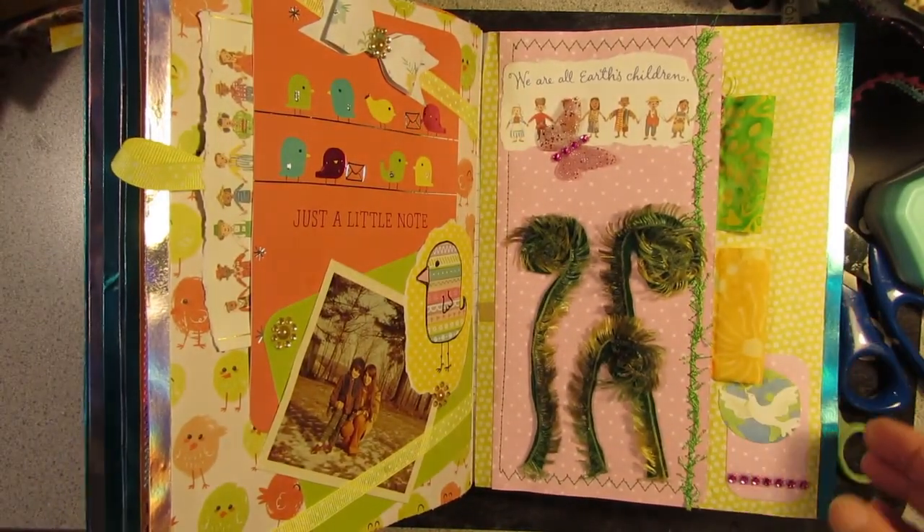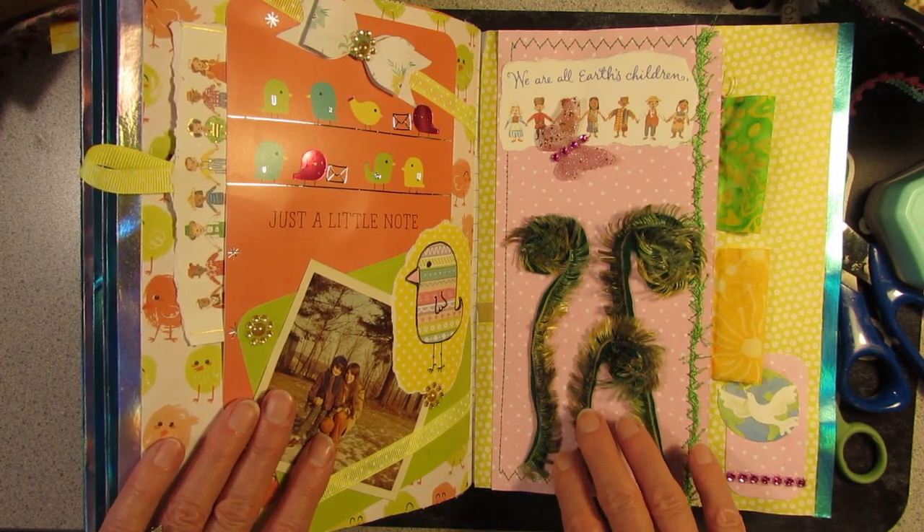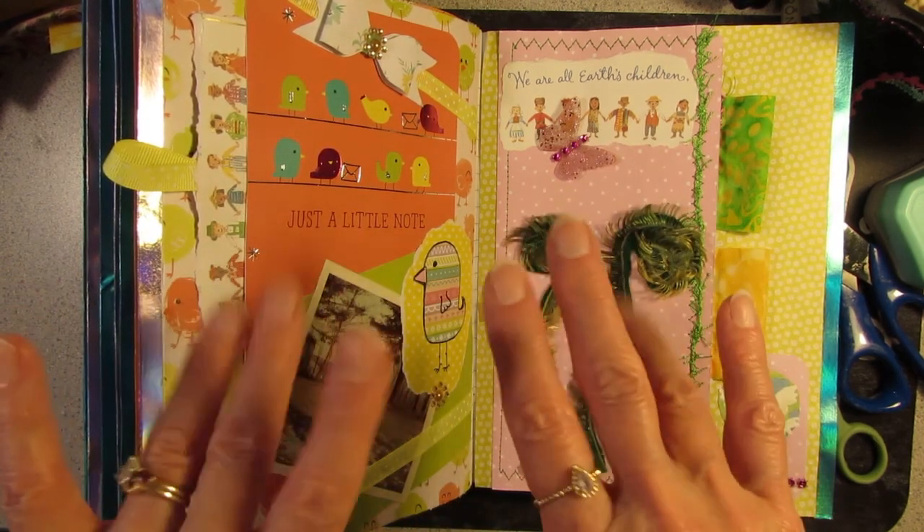Thanks for coming along today, and happy nature junk journaling — or junk nature journaling! Bye-bye now.